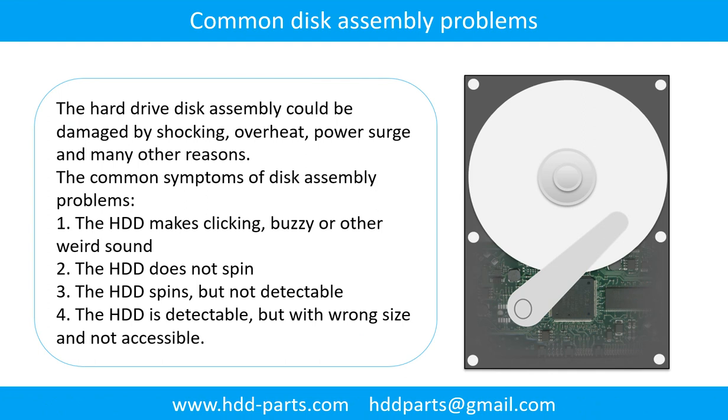Common disk assembly problems: The hard drive disk assembly could be damaged by shocking, overheat, power surge, and many other reasons. The common symptoms of disk assembly problems are: 1. The hard drive makes clicking, buzzing, or other weird sounds. 2. The hard drive does not spin. 3. The hard drive spins but is not detectable. 4. The hard drive is detectable but with wrong signs and not accessible.